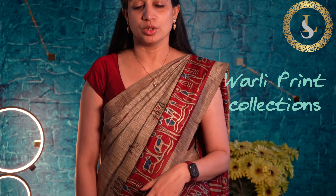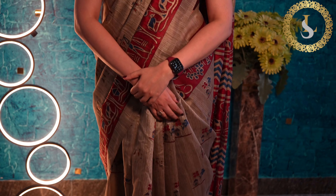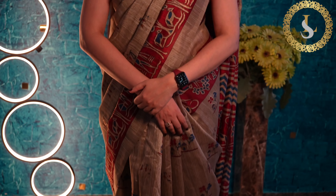These sarees are very lightweight, so you can wear them for daily wear, office wear, and many other occasions. Full day, you can wear them very comfortably. Let's get into the video and look at these sarees one by one.